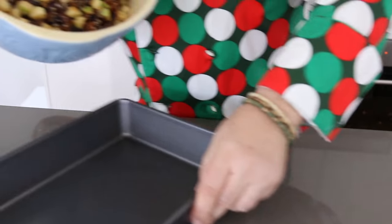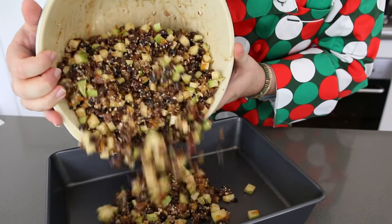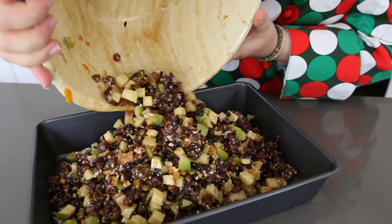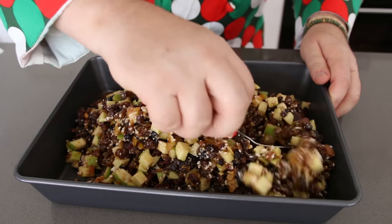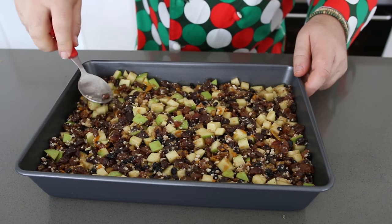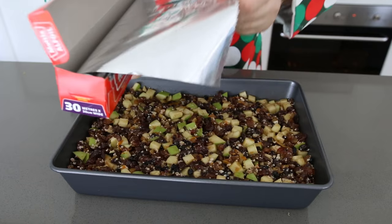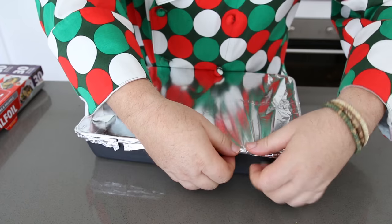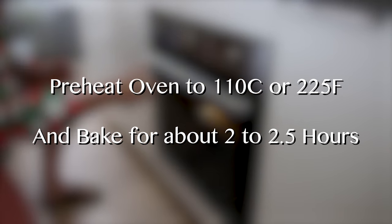Now we take our mincemeat, get yourself a baking tray, and just pour the mincemeat straight into the baking tray — where else could you get that much mincemeat for under ten dollars? Level this out, and you want your oven on a nice low heat: 225 Fahrenheit, that's 110 Celsius. Completely cover your tray with foil, just pinch down the sides and get a nice tight seal. Putting the foil on will let the steam trap in there and cook the mincemeat nicely. We're going to cook this on that low temperature for about two to two and a half hours, and then the house is going to absolutely smell like Christmas.